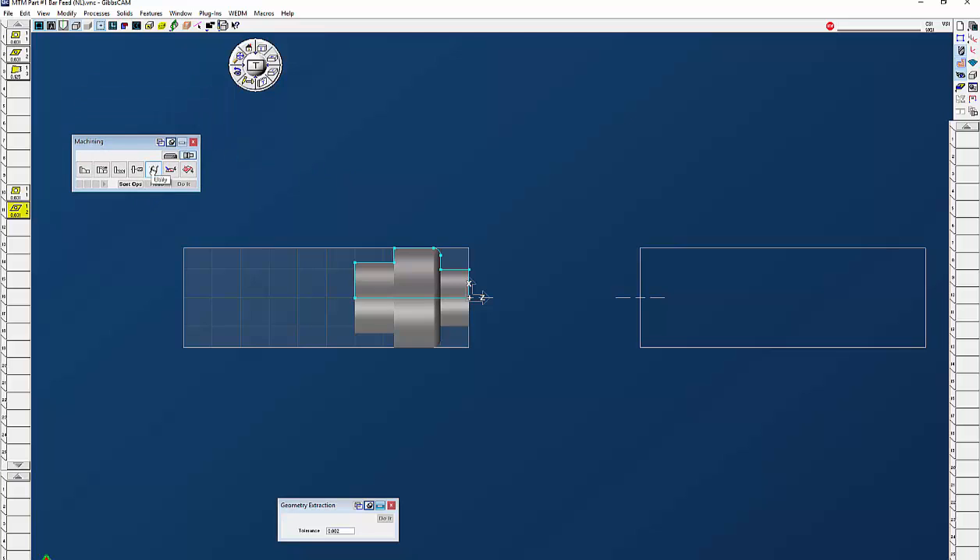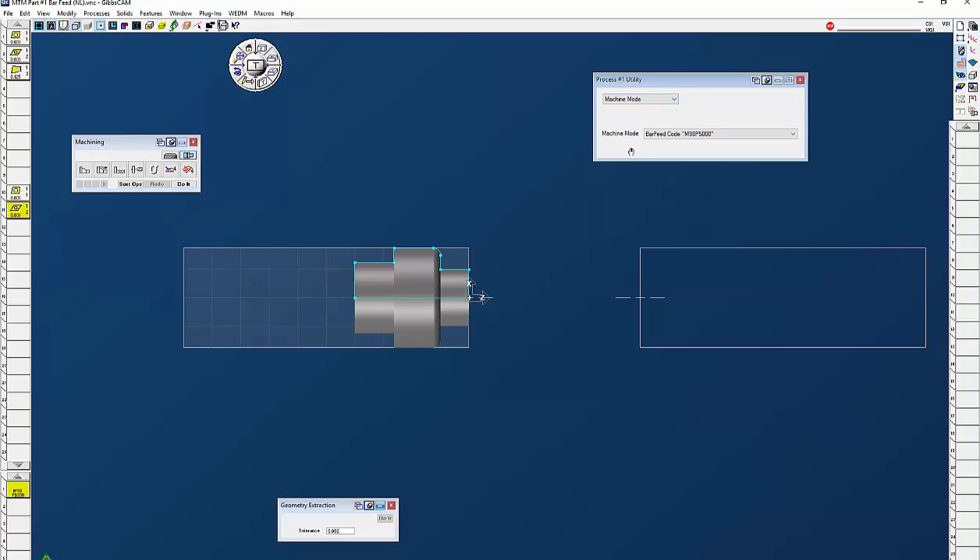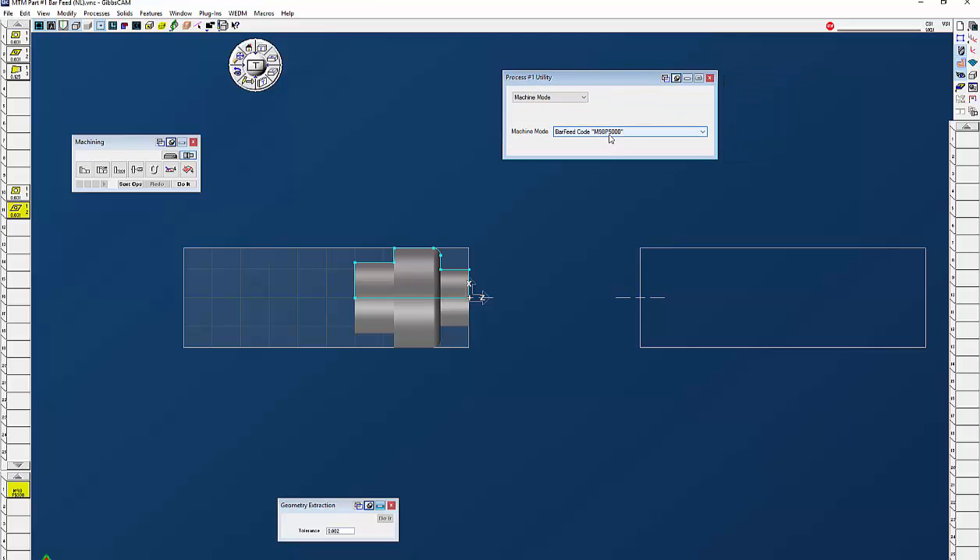The first thing I want to do is bring up my utility tiles. With MTM you will have this utility process. I'm going to bring that down and you'll have a drop-down menu — this will be different for your particular machine. The first thing I want to do is do machine mode; this is going to put in the bar feed command. This will be customized with whatever number you'd like to use — I like to use 5000 as my bar feed code. I'm going to click on do it, and I have my first operation.